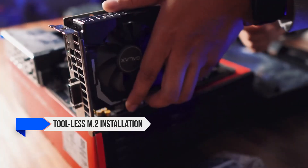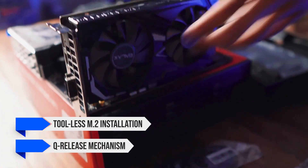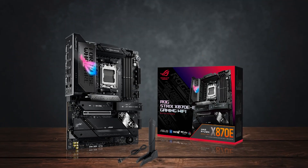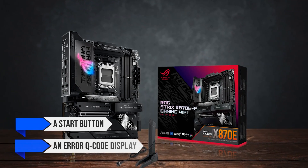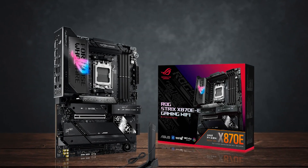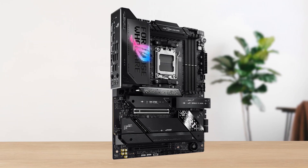Asus has included a tool-less M.2 installation with the Q-release mechanism, making the building process faster and more convenient. It also features a start button and an error Q-code display, which are incredibly useful for troubleshooting and enthusiasts.